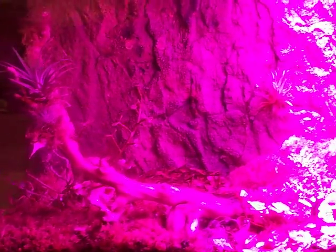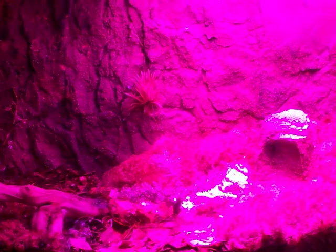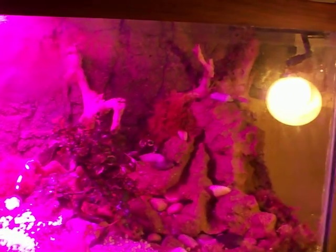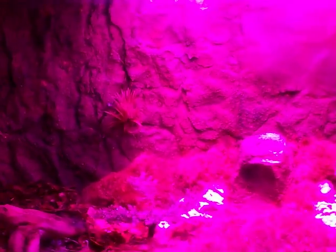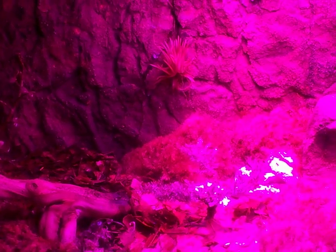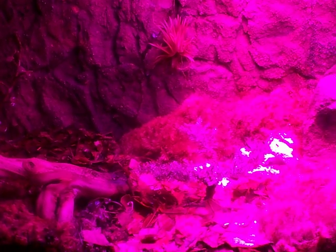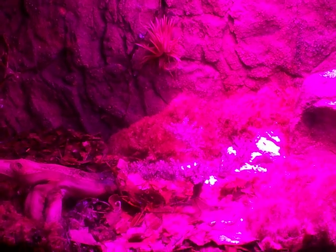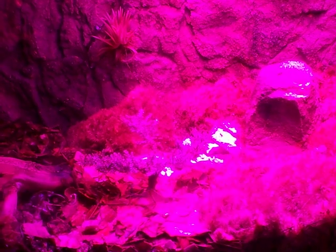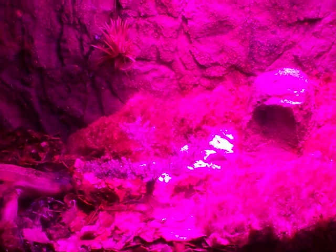Anyway, there you go Sammy. It's probably going to take forever to download this video onto Facebook, but I hope you like it. It's almost 15 minutes long so I've got to cut it off. If you have any questions just shoot me the question. Have a good one, bye.